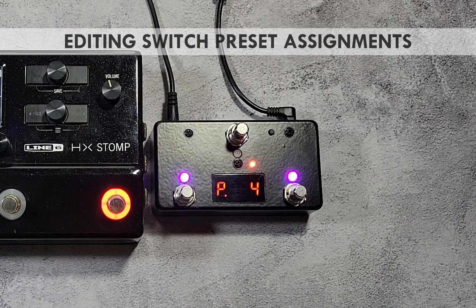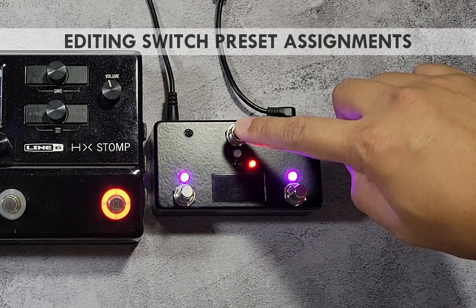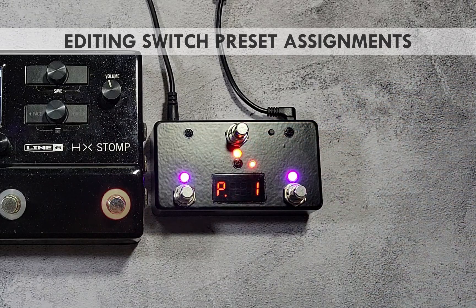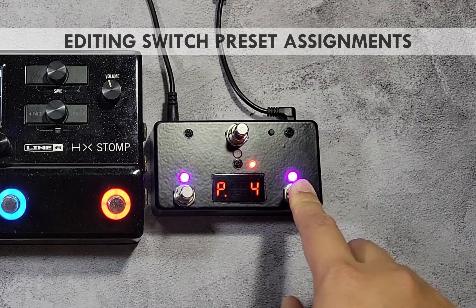To edit the secondary preset number, press the blinking red switch once. The parameter name will be shown briefly, followed by the current value assigned to it. Use the purple switch to select the new value.